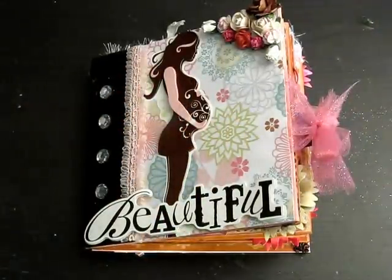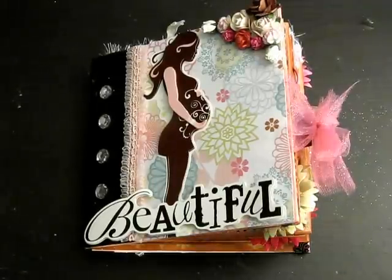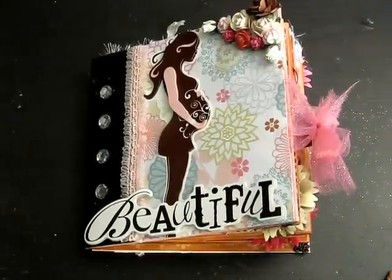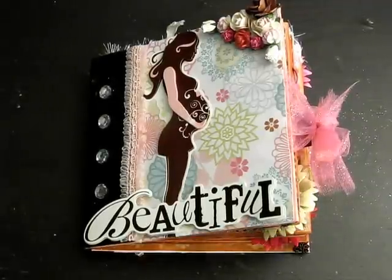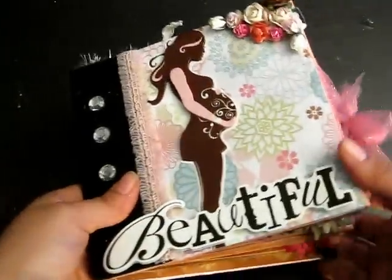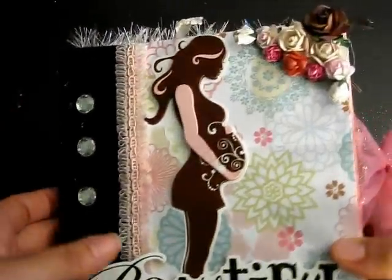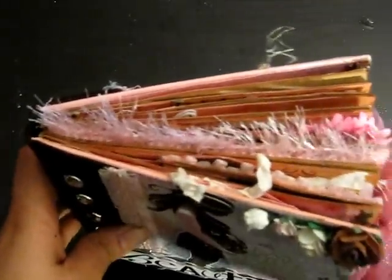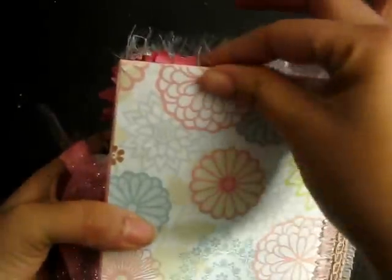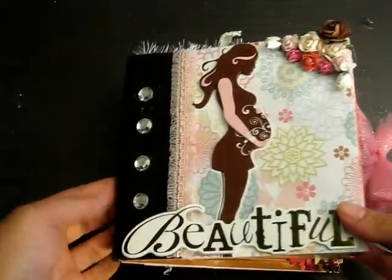Hello to all my scrappy friends out there! I wanted to share my first-of-its-kind paper bag album. I'm going to be creating a series of different paper bag albums that I'll be posting on my Etsy. This one is entitled 'Beautiful' and features a silhouette of an expecting mom. I figured I could do something really cute and simple to represent pregnant moms, since a lot of times when we're pregnant we want to document the belly and write down different feelings.